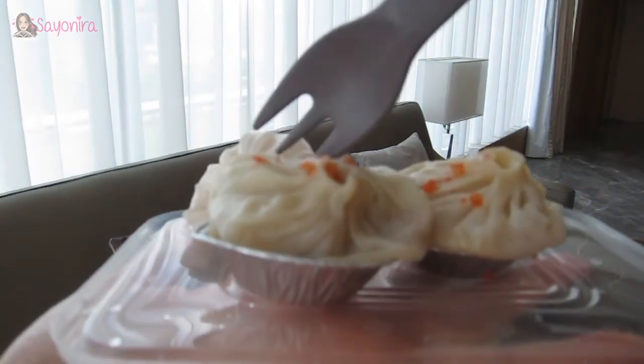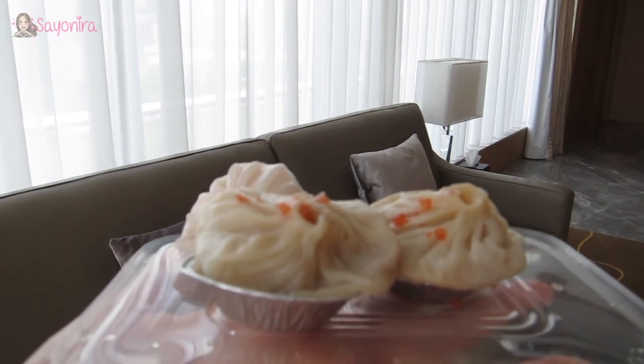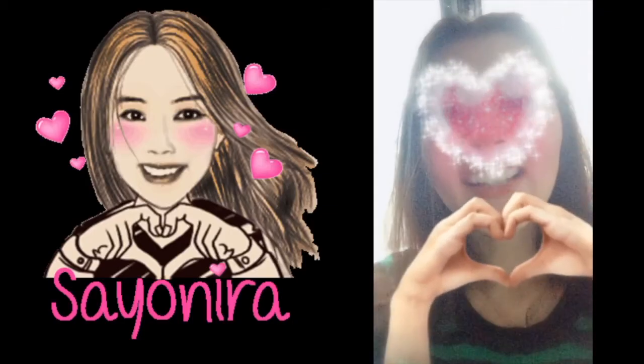Thanks so much guys for watching. Please give it a thumbs up if you enjoyed this video. Otherwise, we'll see you next time. Sayonara!